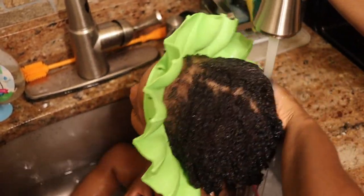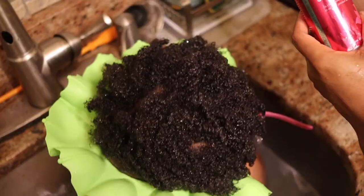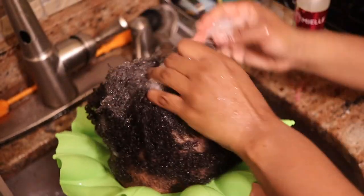Can we just take a moment to acknowledge how beautiful his curls look and how full his hair looks? So now I'm going to start off with using the Miel exfoliating shampoo and I'm probably going to give him about two shampoos.